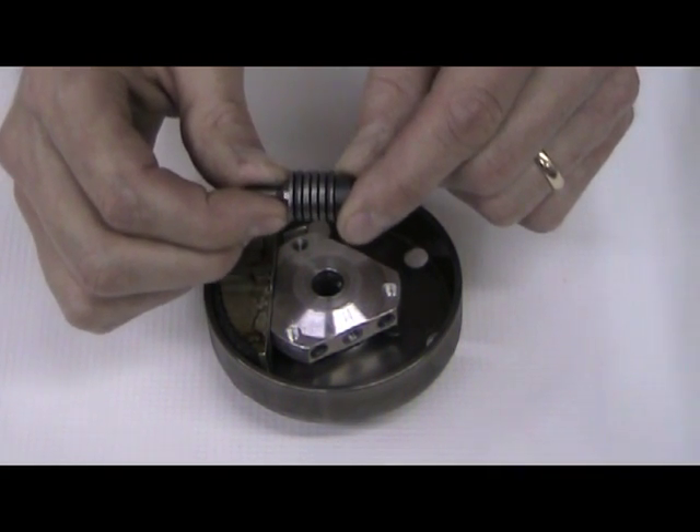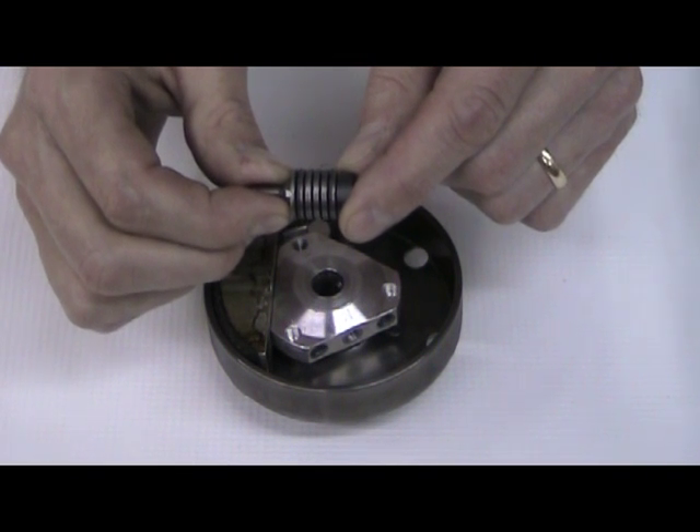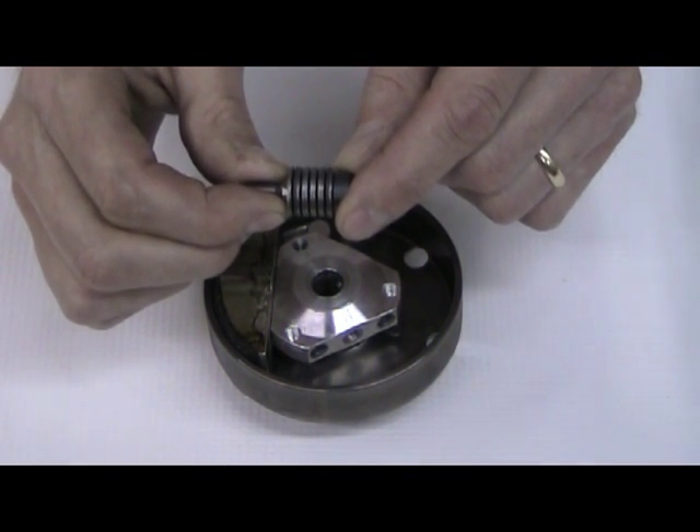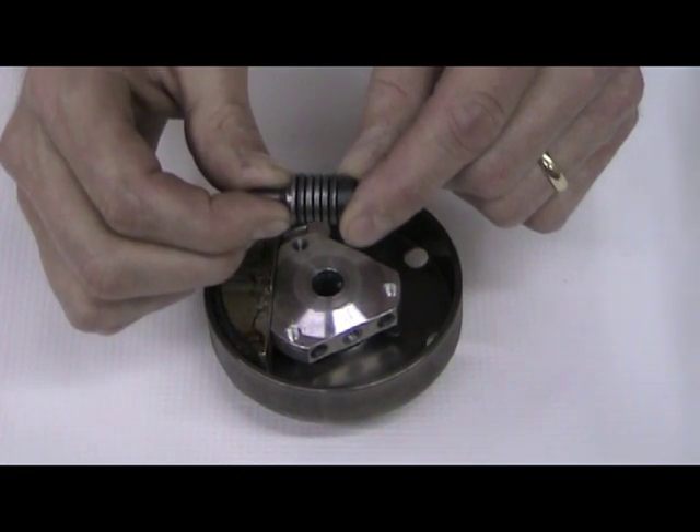If the pressures aren't equal, the shoes won't come out the same and you won't have the proper engagement. But there's also other components involved with the clutch that cause spring stack pressure not to be equal. We're going to go over a few of them.